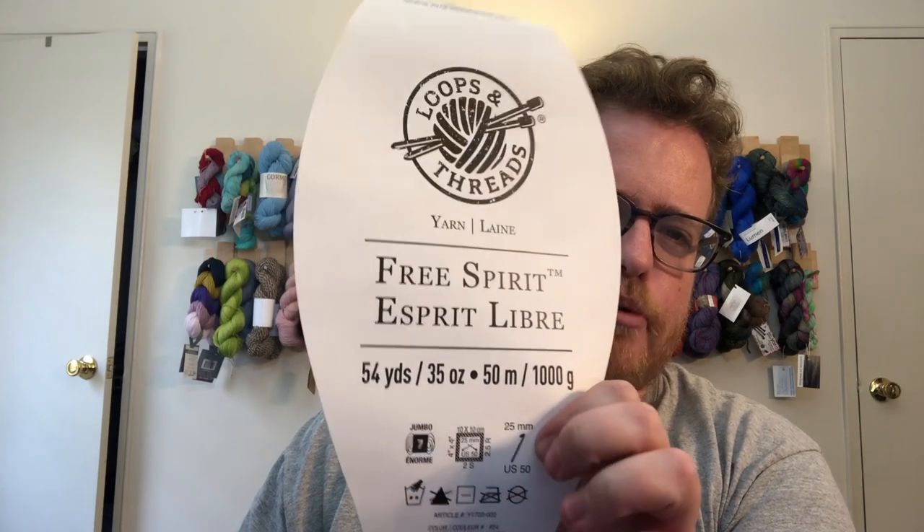This is the jumbo yarn that you may have seen at Michaels. It's 54 yards, 50 meters — a huge amount of very thick yarn.